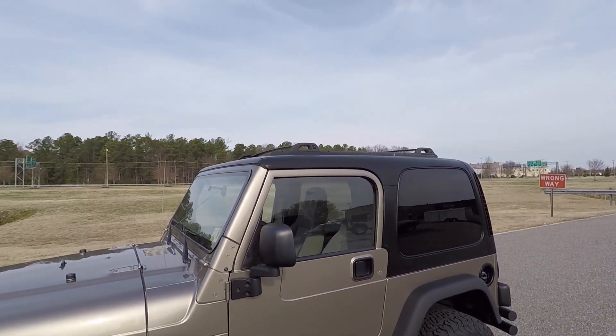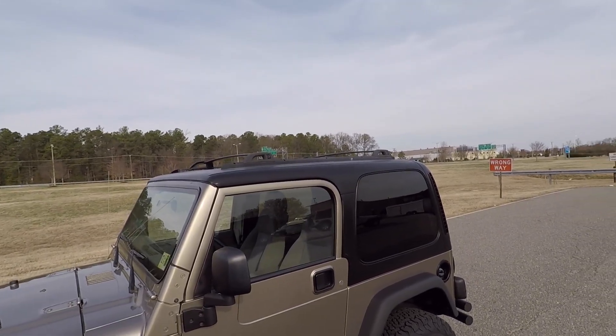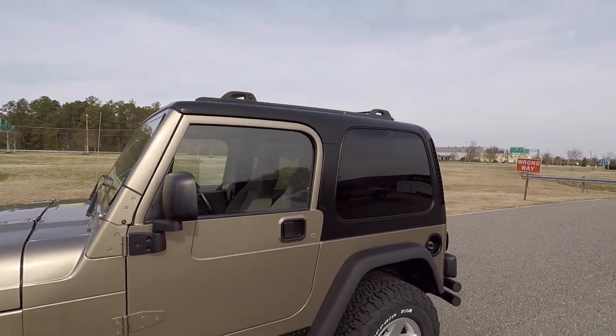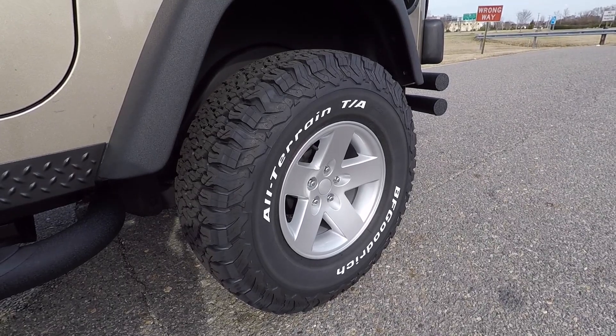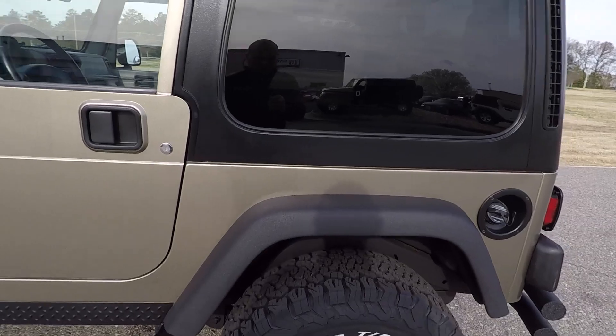The hard top — previous owners look like they installed some sort of roof rack. Not exactly sure what they used it for, but you could put a canoe or a surfboard or something up there. I love the Rubicon replica wheels — I think they look great on these TJs.